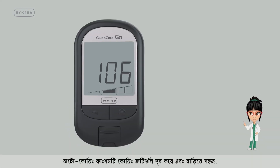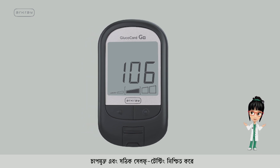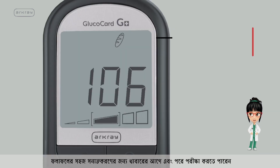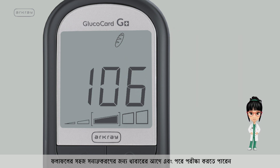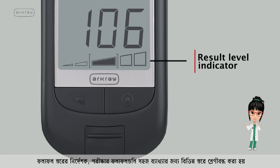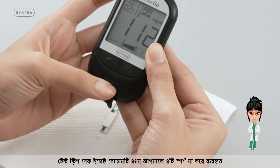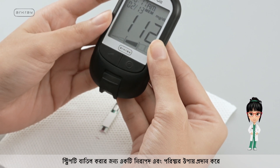The autocoding function eliminates coding errors and ensures easy, stress-free, and accurate self-testing at home. You can flag before and after meal results for easy identification. The Result Level Indicator classifies test results into various levels for easy interpretation. The test strip safe eject button offers a safer and cleaner way to dispose of the used strip without touching it.